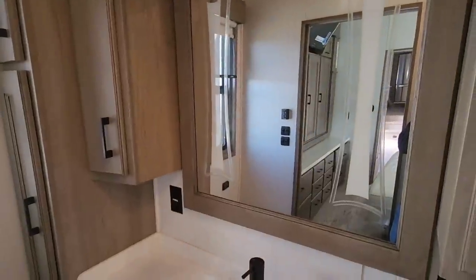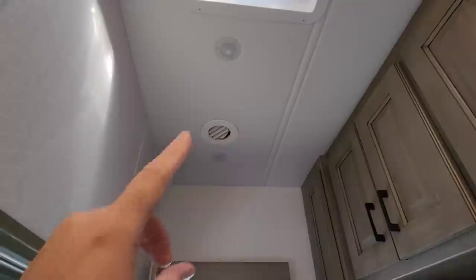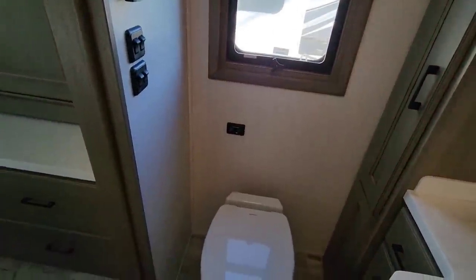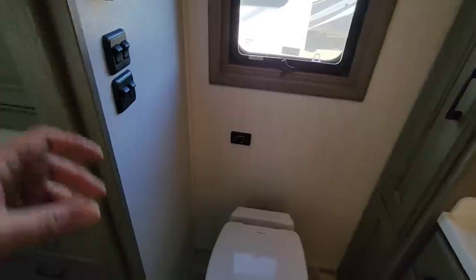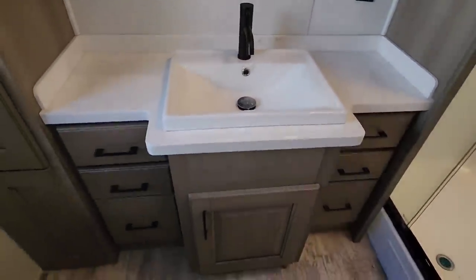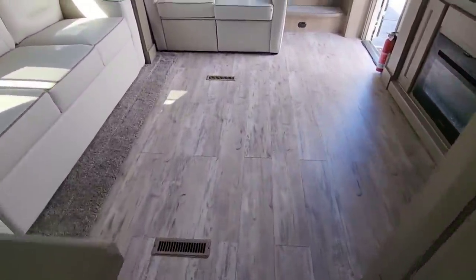Stepping into the bathroom — beautiful backlit mirror on the wall. Cabinetry all around, and padded ceiling throughout the unit — very motorhome-like. This is going to have an on-demand hot water system. It also has a macerating toilet, which basically shreds everything up and mixes it with water so it never clumps up and gets stuck inside your holding tank. More cabinet storage, a beautiful sink, a one-piece shower setup with an adjustable wand, and real hand-laid residential flooring.